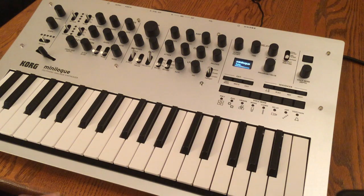It looks like the Minilog is tuning itself. It says tuning and there's a little loading screen. And now it looks like it's ready to play.